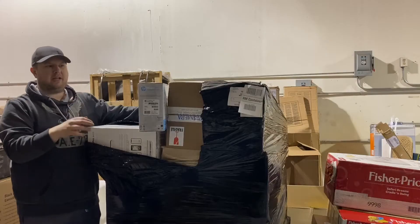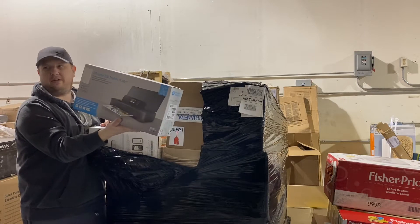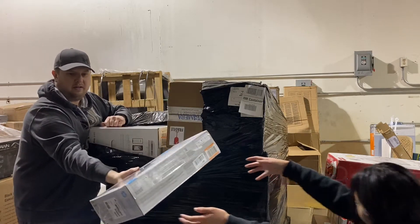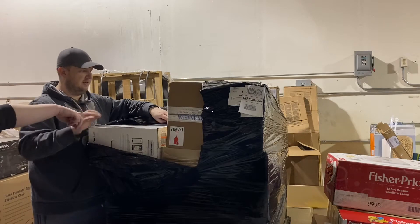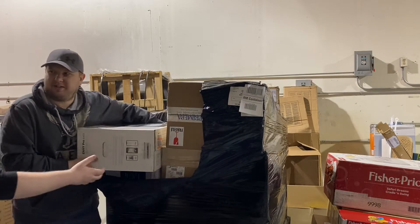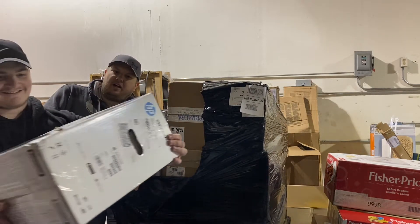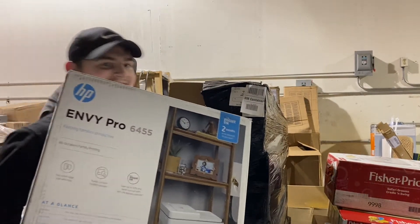This is a $200 printer if it's all there. I've sold these a bunch of times for about $150 if they work — even for parts you can still get something. All right, there's an HP printer here — that's probably worth about $50, I'm going to get it out of here. Are we ready for this? I am so excited — I want you guys to be surprised.